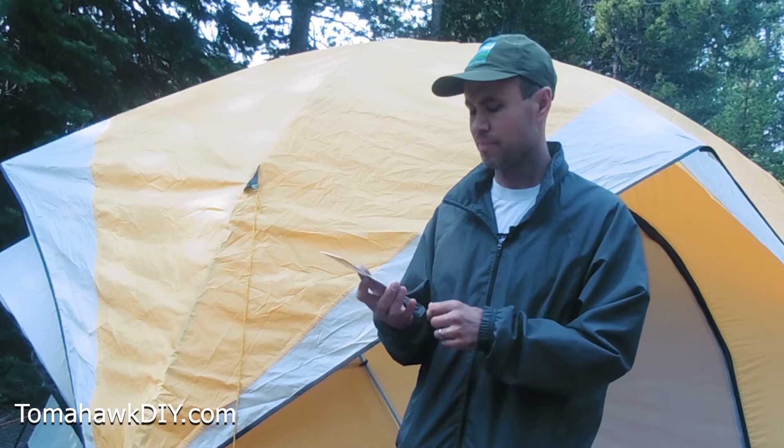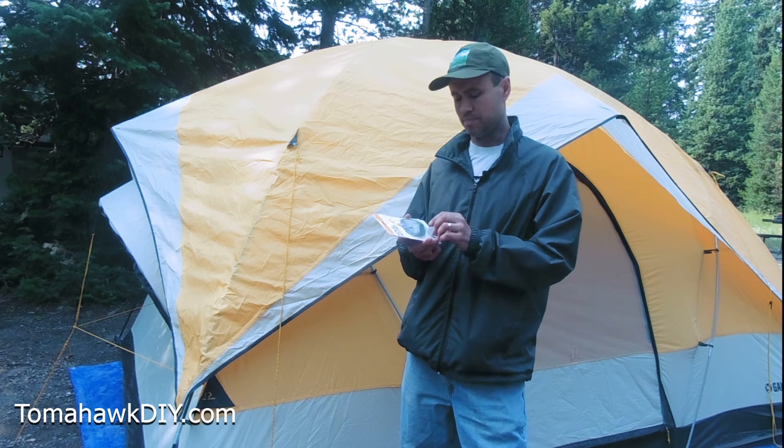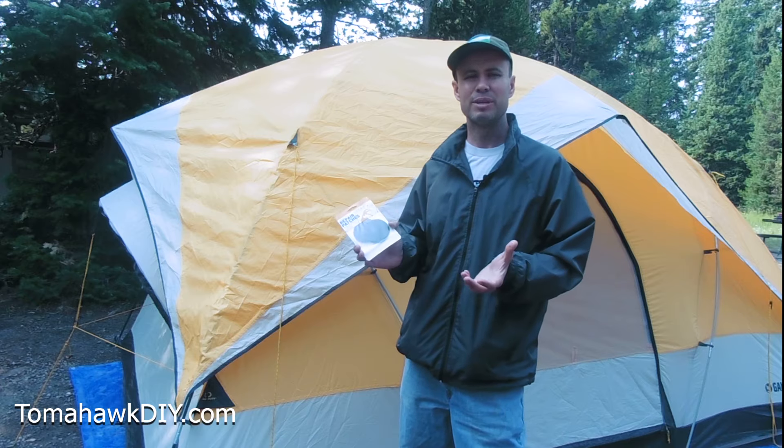This is called Tenacious Tape from Gear Aid. I've never used this before but I'm excited to give it a try and see how it holds up. It looks like a great product that can really help with some holes that get put into a tent and help keep the rain out.